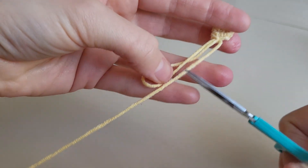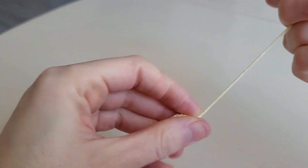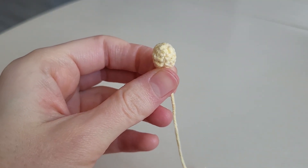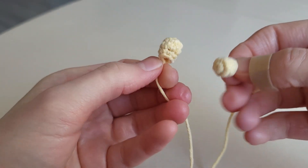We also leave a long end to sew the leg to the body. The second leg we make in the same way.